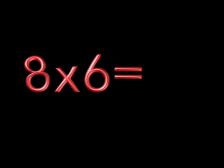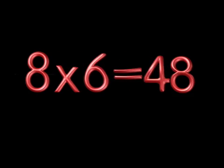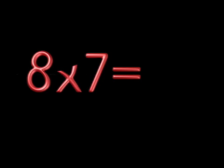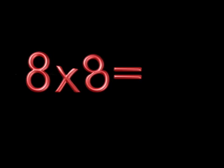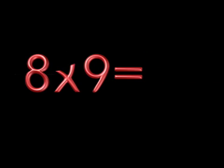8 x 6 is 48. 8 x 7 is 56. 8 x 8 is 64. 8 x 9 is 72. Sorry to say that fast — I said 8 x 9 is 72.